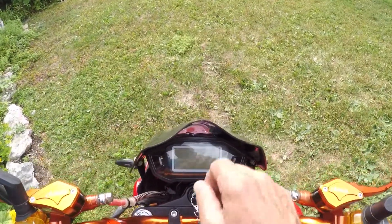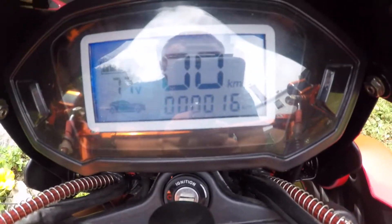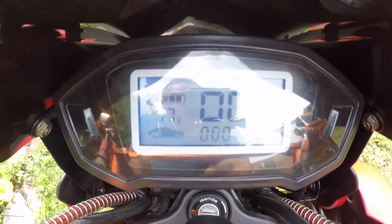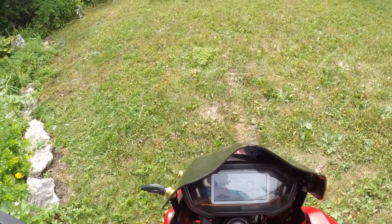Let's turn this on. You can see the display there — trying to cover that glare up. It's got a nice display with bars up here indicating battery level, and I imagine these blink when you use the signals.